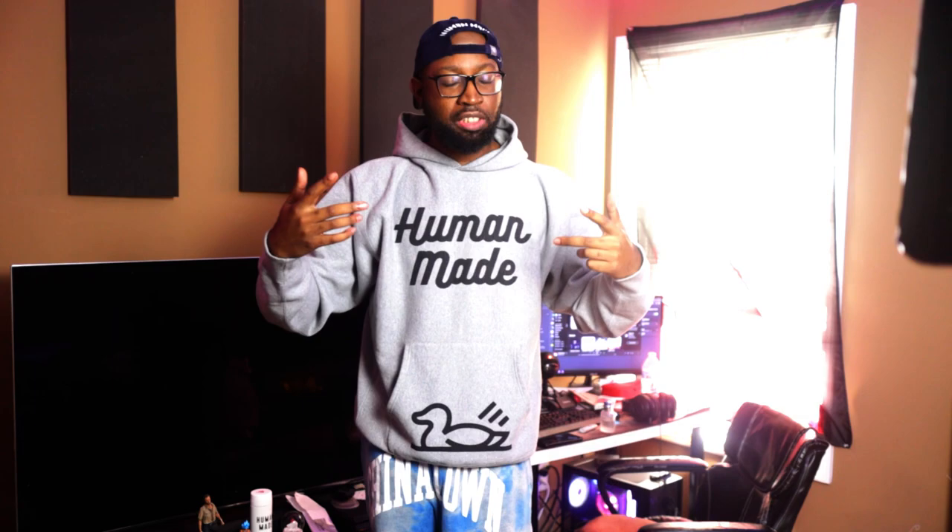What's up everybody, welcome back to a new video. Be sure to like, comment, subscribe down below. Follow me at mattxi.exe — link will be down in the comments if you want to follow me on Instagram and DM me, hit me up, chop it up, talk about whatever. Anyway, today's video is going to be about me showing you all the different sizes of Human Made, from large and extra large to 2XL.